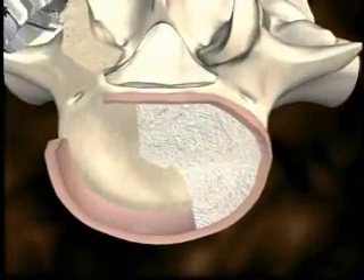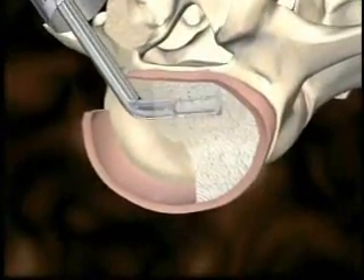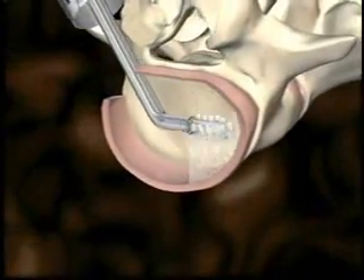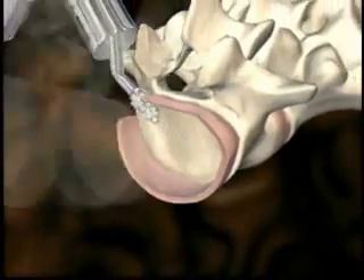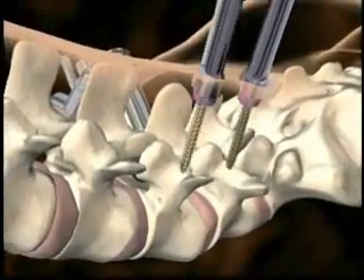Rotating shavers are used to remove the remaining disc material. Once the discectomy is complete, contralateral instrumentation is inserted using the CD Horizon Sextant Rod Insertion System.